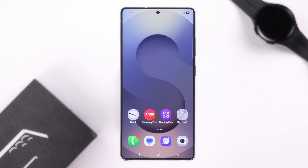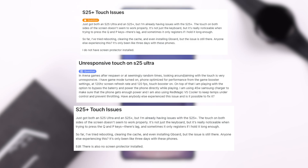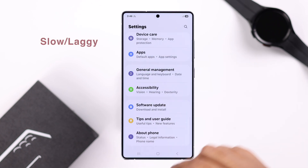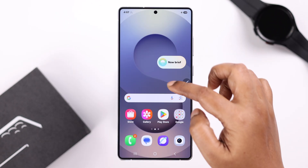After a software update, or simply randomly, if the display or screen got frozen on your Galaxy S25 Ultra and does not respond to your touch, got slow or laggy whether you are trying to swipe or tap, let's go ahead and fix this issue.